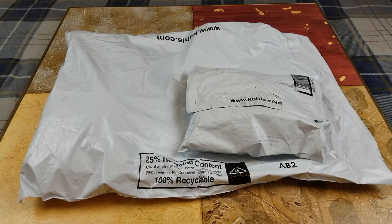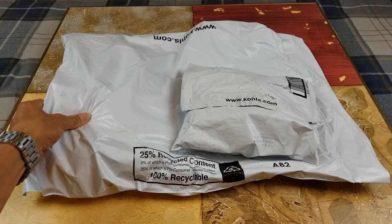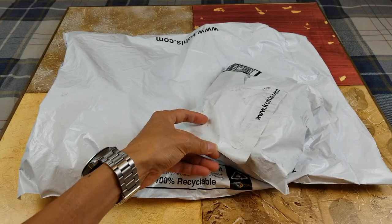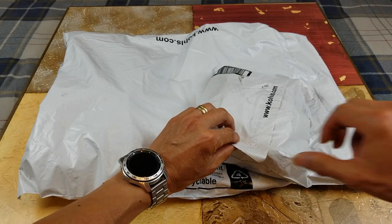Hey YouTube, welcome back guys. So today we have two more items from this package — I think that might be the socks anyway. Let's go ahead and open this up and I'll show you guys.